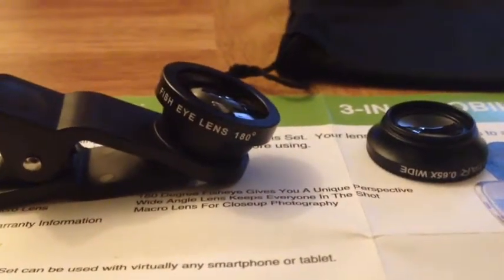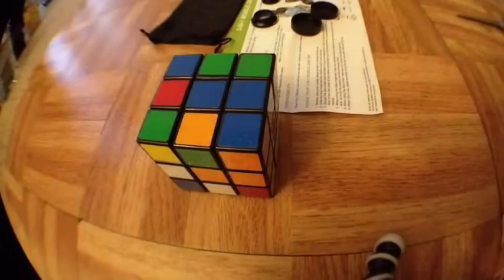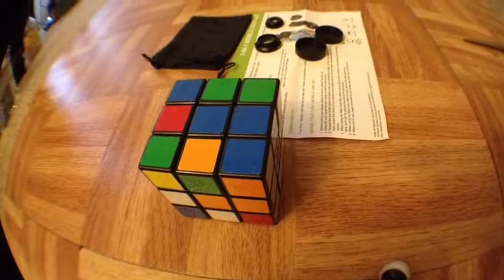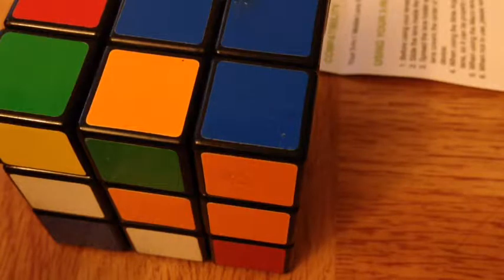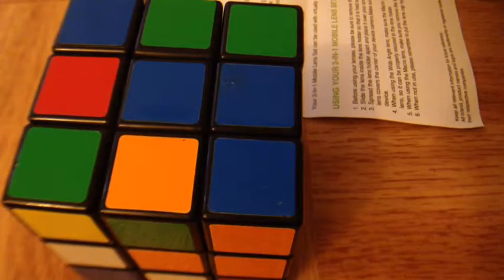This is the photo with the fisheye lens, and this is without the fisheye on actual video. And this is what the wide angle lens looks like on actual video with the micro adapter connected to it.